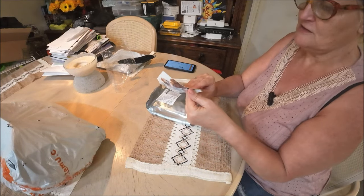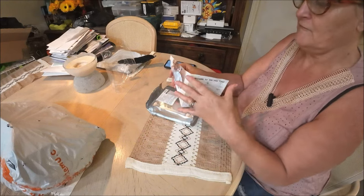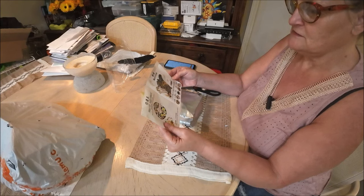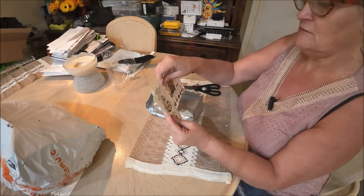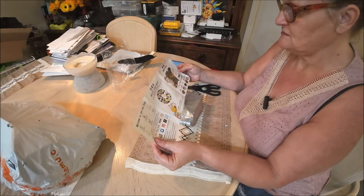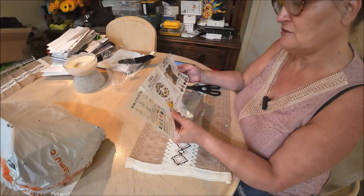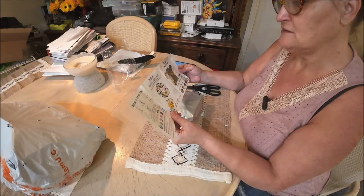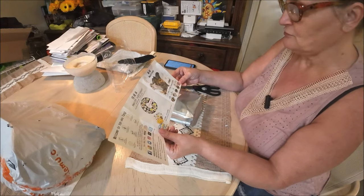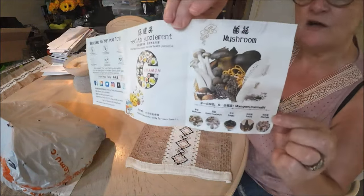I thought this tea might make my mom feel better too, but then I noticed something about mushrooms. She can't have mushrooms — she's highly allergic. I don't think this raspberry tea has mushrooms in it, but I had to make sure.